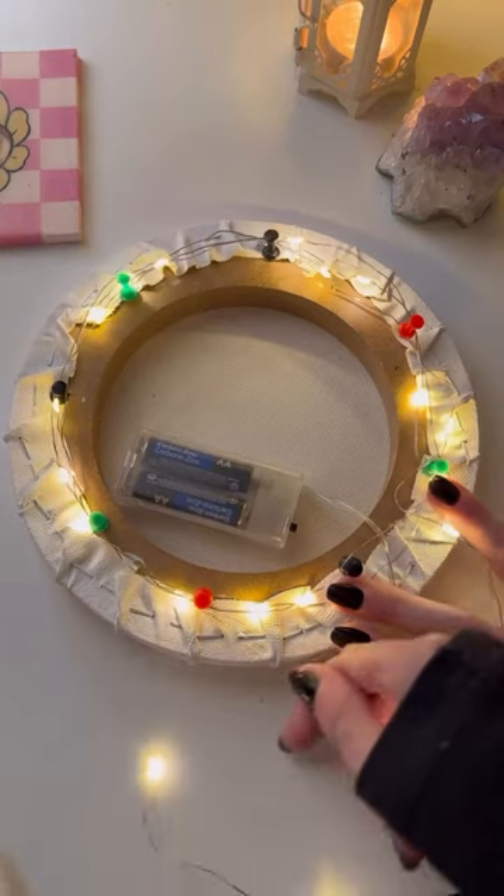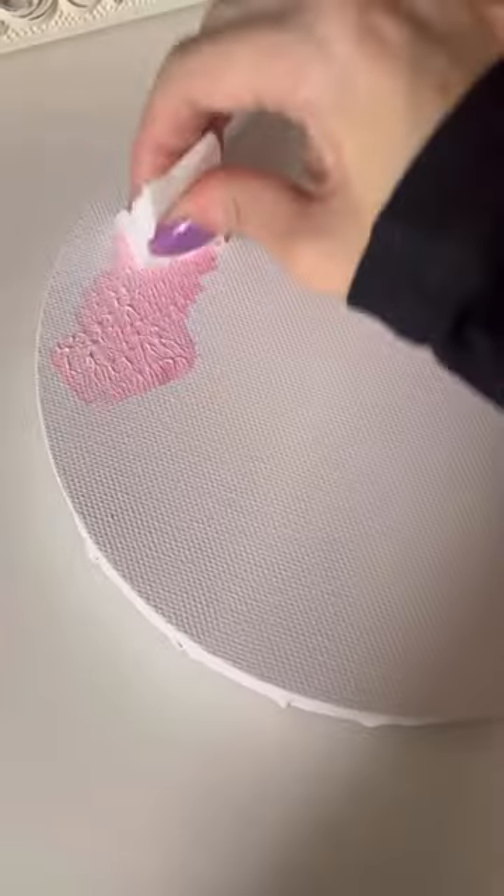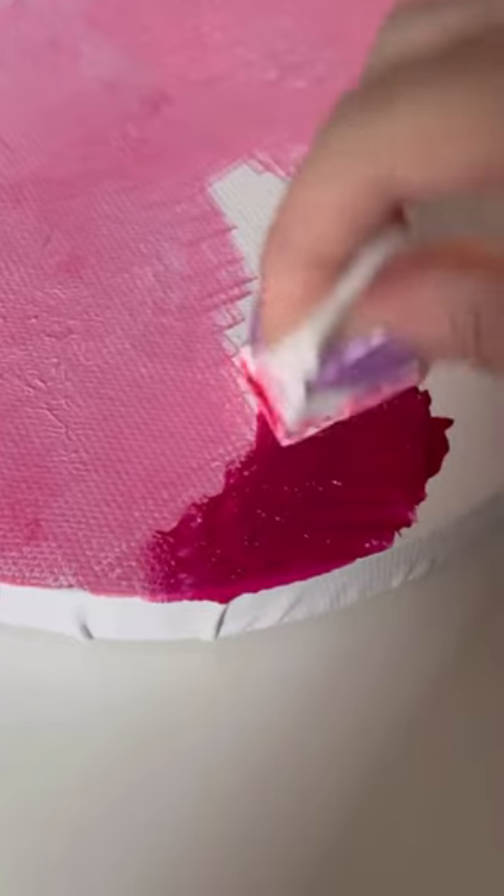No glue and no tape needed — just literally loop them around like you see here. Last but not least, take some string and loop it between two pins so we can hang it to the wall. Now we're painting — there are a million ways to paint a moon, this is just my method.